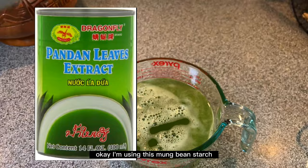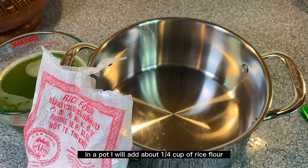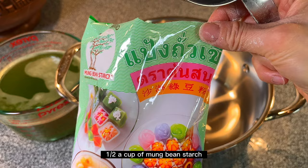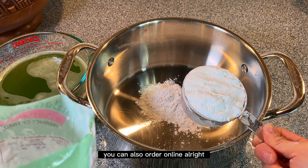I'm using mung bean starch and rice flour to make this dessert. In a pot, I'll add about a quarter cup of rice flour — that's the red bag — and half a cup of mung bean starch. You can find mung bean starch at any local Asian store, or if you can't find it there, you can also order it online.